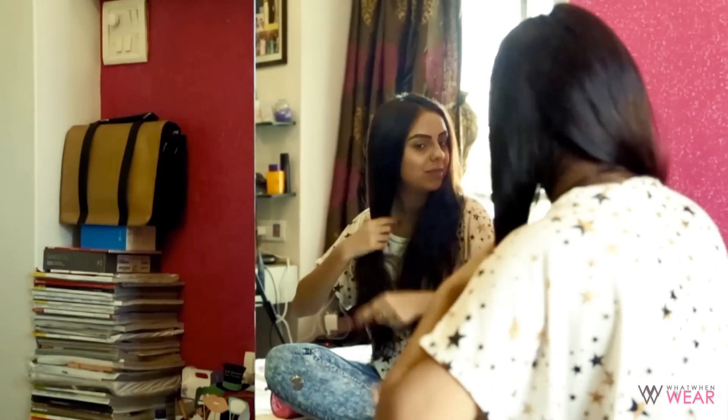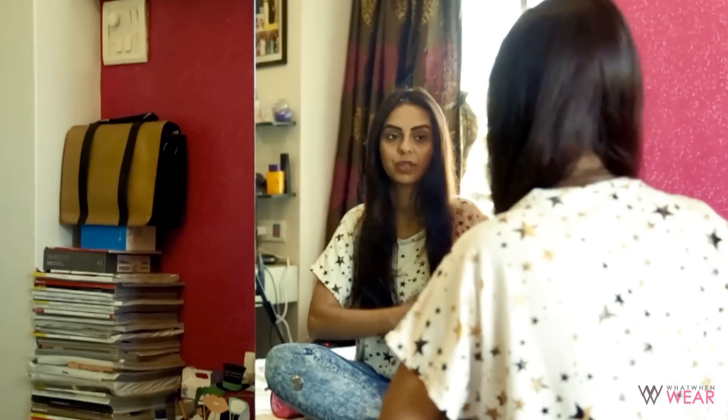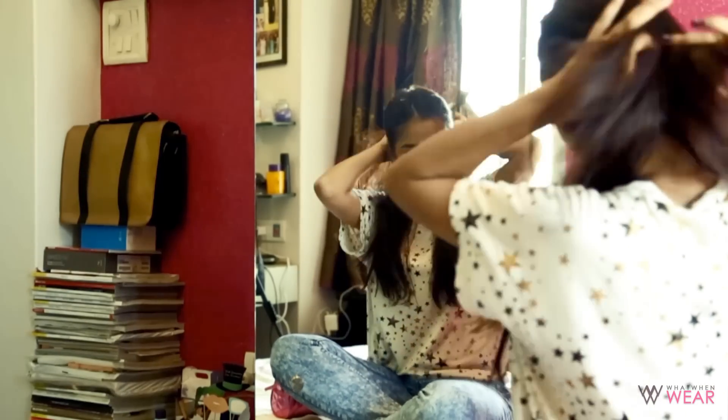Now I'm just going to take my wide-tooth comb and comb through my hair to make sure everything is in place.